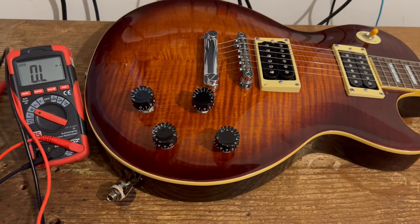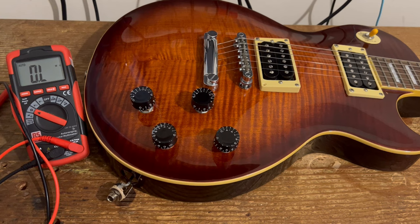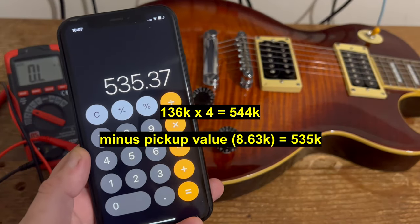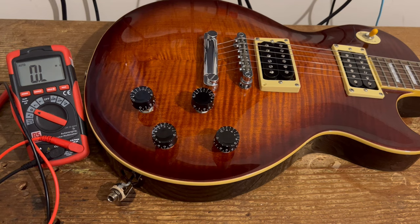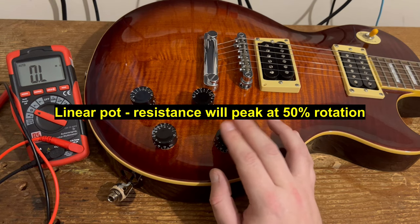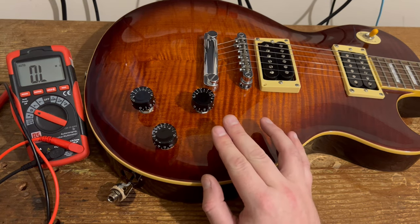That peak resistance will be around 136k, and that peak resistance is going to be a quarter of the overall pot value. So take that resistance and multiply it by four — that gives you the resistance of the pot plus the pickup. 136 multiplied by 4 is 544, then subtract the pickup resistance of 8.63k, giving a pot value of 535k. You can also determine if it's a linear or audio taper pot: a linear pot peaks at about halfway, while an audio taper pot like this one peaks closer to seven or eight on the control knob.